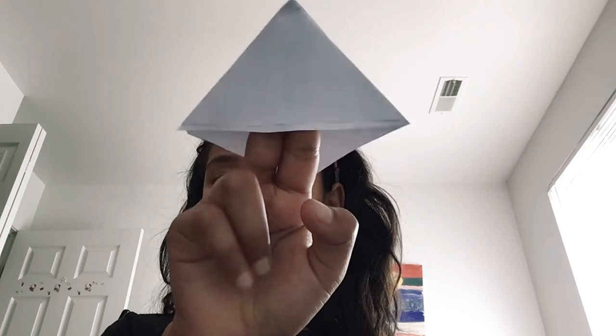I also use these as little finger puppets — they're very cute. I have a great idea for this: you can make a shirt. So there you go. You've got your little bookmark.